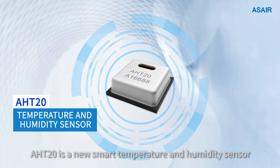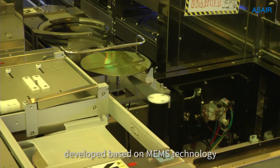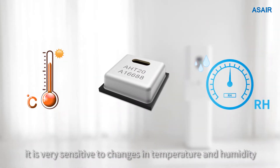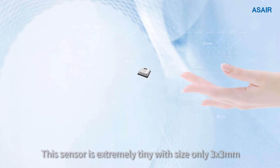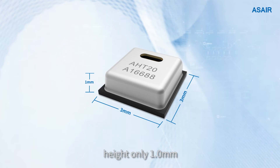AHT20 is a new smart temperature and humidity sensor developed based on MEMS technology. It is very sensitive to changes in temperature and humidity. This sensor is extremely tiny, with a size of only 3x3mm and a height of only 1mm.